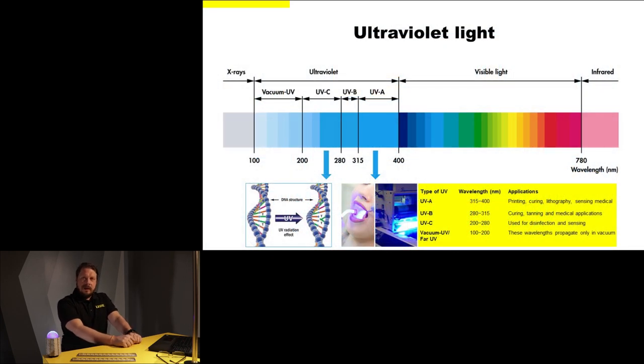Ultraviolet light is the range of wavelengths just below the visible light range. It's divided into three different bands: UVA, UVB, and UVC. The UVC band is especially the one we are interested about here. It starts from 200 nanometers and goes all the way to 280 nanometers. What's unique about UVC is that it's capable of killing all kinds of bacteria and viruses, and by killing these pathogens it helps to disinfect surfaces and prevent diseases. Very useful.